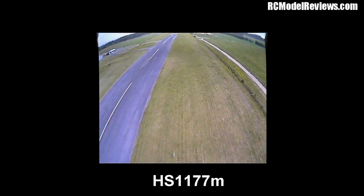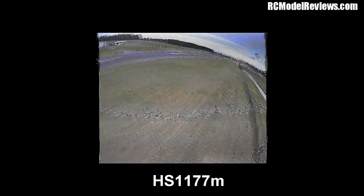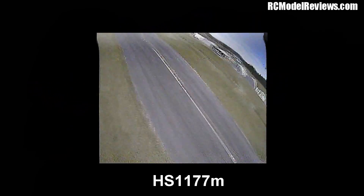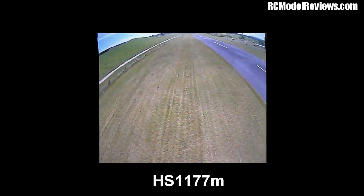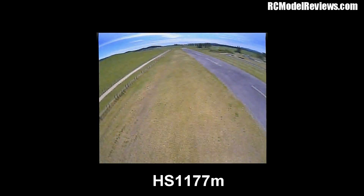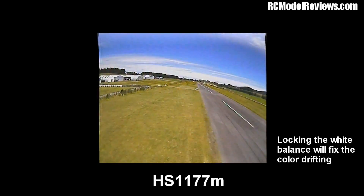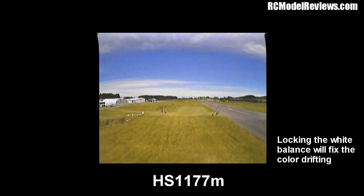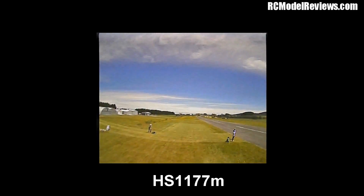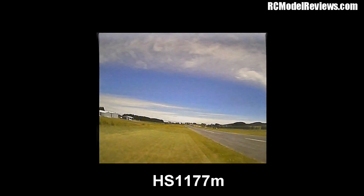They're not a cheap camera though. I don't know if it's more expensive than the standard HS1177M, but will I be buying more of these? Yes, I'll buy another one because I'm building another DL180, but for other uses I think I'll stick with the standard HS1177M because it's more versatile in its mounting options — you can mount it with a strap, and you could put that little ring around the front of a standard HS1177M anyway. So it's a camera that's a solution looking for a problem really, but if you want to buy one, you won't be disappointed with its performance.